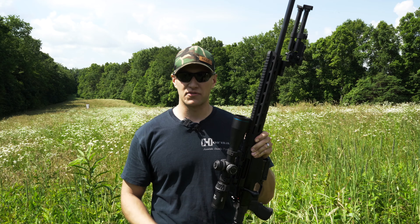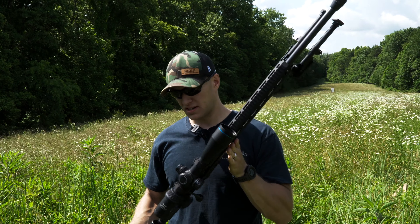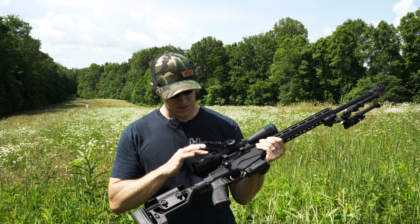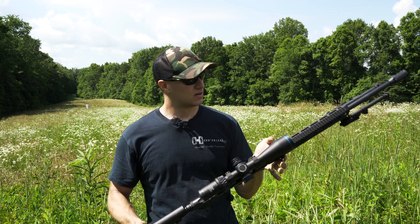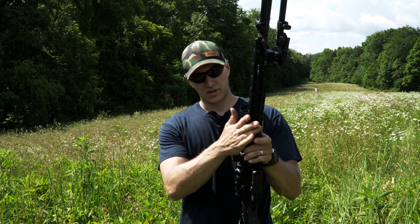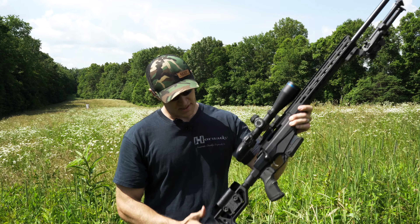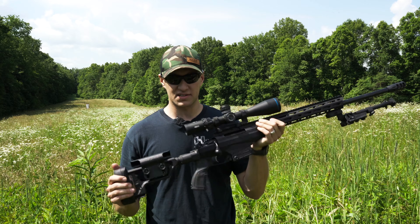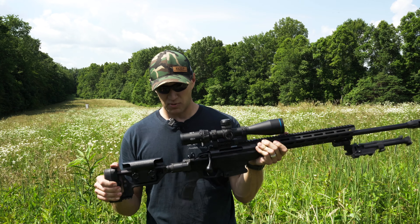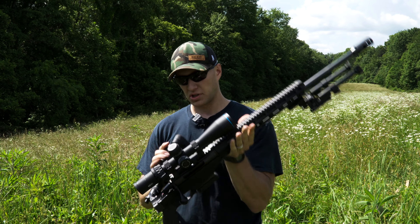This one is in MOA for me with a BDC reticle. It is also illuminated. It comes with a nice throw lever that you can adjust to where you want it. And then with this Tika T3X, it's got an M-LOK-style rail on the front, an AR-type grip, and then a folding stock. The folding stock on this T3X TAC A1 is awesome — it's got absolutely no wobble whatsoever.